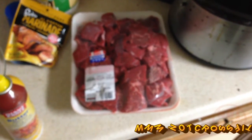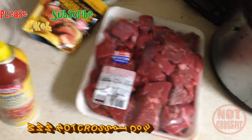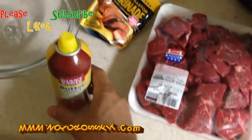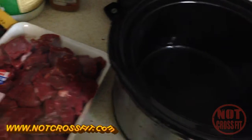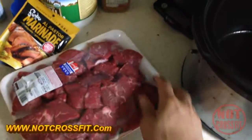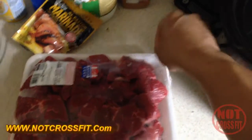Not CrossFit here with another video — you're welcome. Today we're gonna be making a pot roast, or possibly a crock pot roast. First thing you want to do is get your crock pot and spray the inside so nothing sticks to it. Bear with me here because I'm working one-handed.